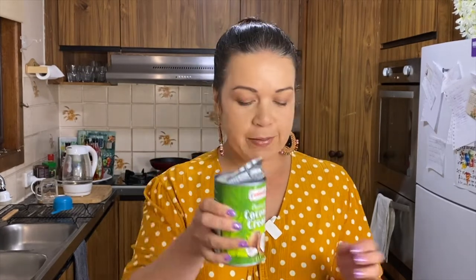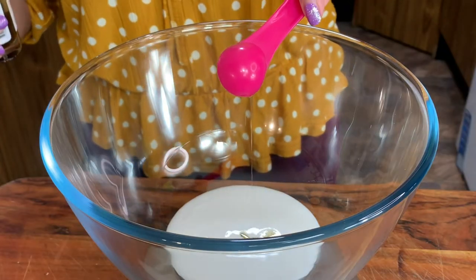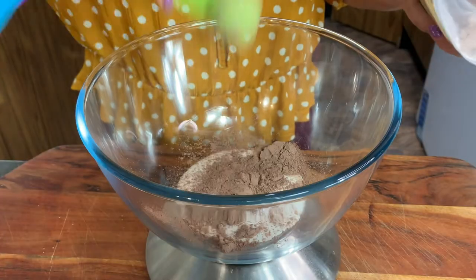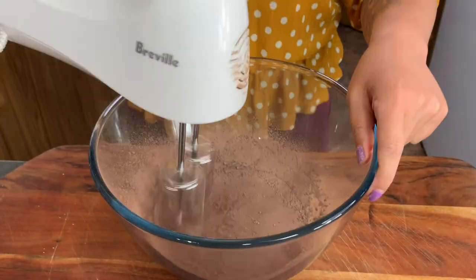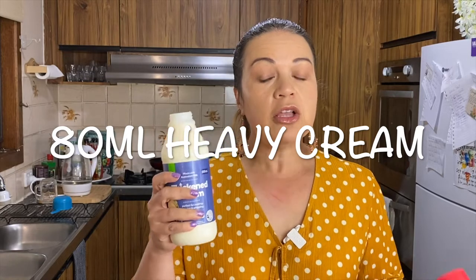Now I'm going to make the topping. You're going to need 65 grams of coconut cream, one teaspoon of vanilla extract, and two tablespoons of cacao powder. Jason and I don't really like our sweets to be too sweet, so I'm going to use the rest of this sweetener — 26 grams left. I'm going to beat it all up and do a taste test to see if it's sweet enough; if not, I have liquid stevia. I'm also going to add in 80 mils of thickened cream because the mixture doesn't look thick enough and this will help it thicken.